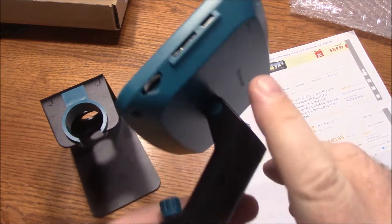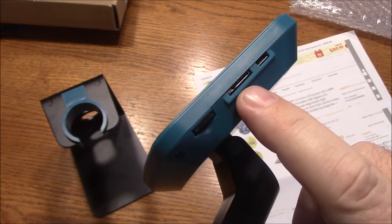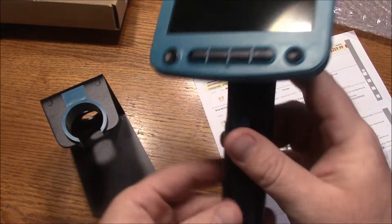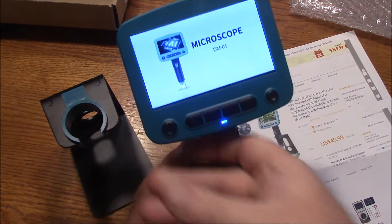So it's mostly charged. Over here on the side, it has a USB port and that's where I was charging it. It has an SD card slot, and then it has a little wheel here that rolls up and down and that controls the brightness of the LEDs. Let's go ahead and turn this on — hold down the power button. There it is.